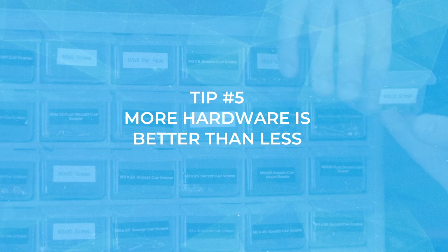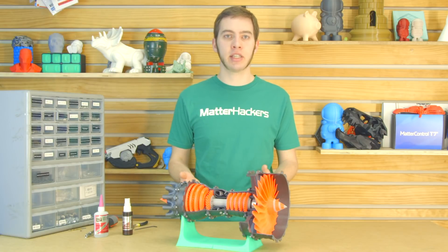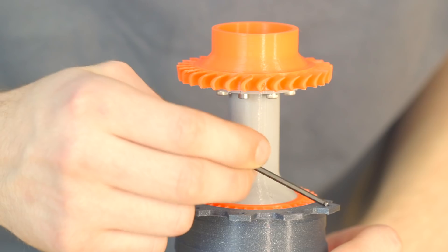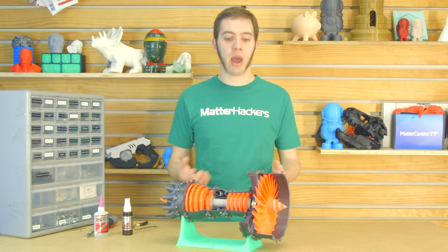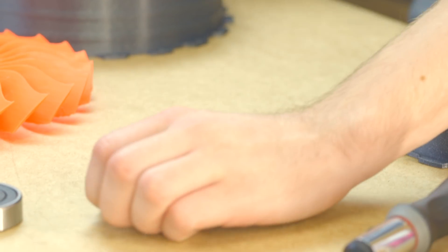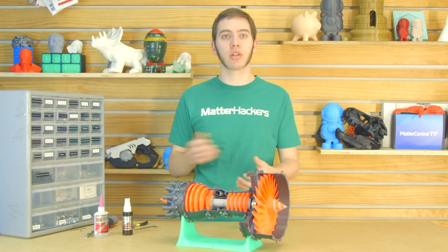Tip number five: overestimate how many pieces of hardware you need. For some of these, like bearings, it's very easy to see — I need two of these and two of those. But for screws and nuts, you're going to want to overestimate, because there's nothing worse than being three quarters of the way through assembly and then running out. So maybe get 10 extra than usual. Maybe you counted that you need 47 — get 57. Then you just have some extra for a later project.